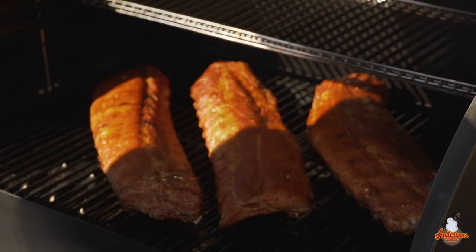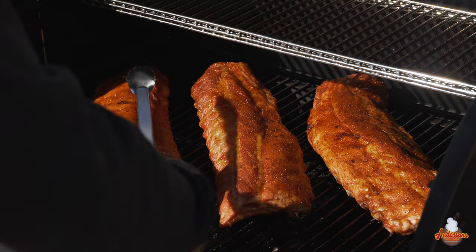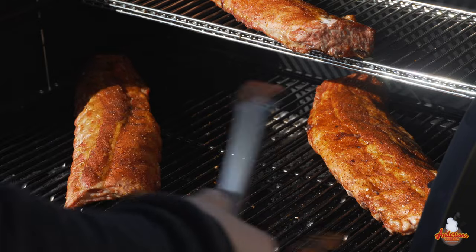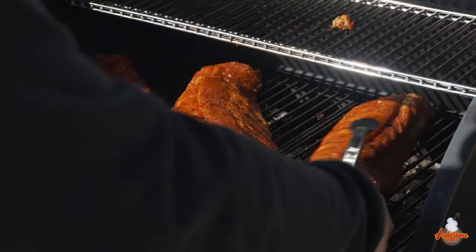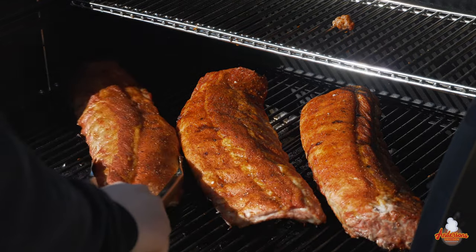These ribs have been in the Camp Chef Smoke Pro SG30 for about an hour now. We're going to take a look and see if we need to spritz, and I'm going to rotate them — that's good practice when you've got multiple racks. Oh yeah, check those out! You can see the oil is helping keep the surface moist and I really don't think I need to spritz. I'm going to set one rack up on that big top shelf and rotate them. We'll give them about another 30 minutes and check the surface.